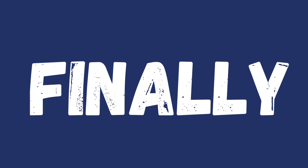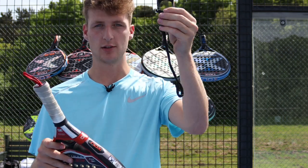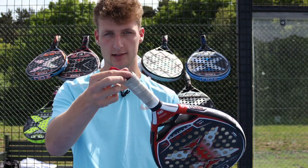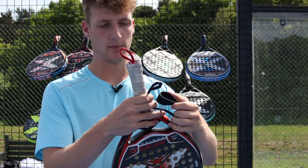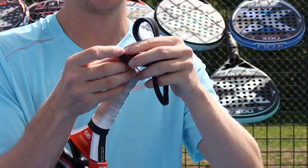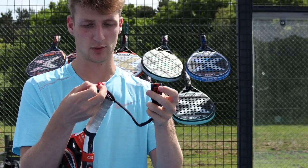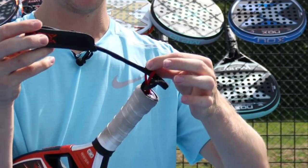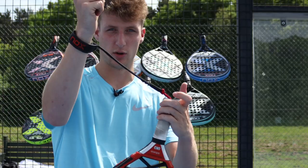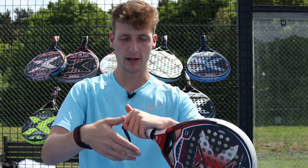Finally there is a technology called Smart Strap System — here is me demonstrating it. Basically it means you can change the strap that goes around your wrist and it's really easy to do. When you receive it, there's nothing on the end. You simply loop it over, take the strap, put it through the little hole you've created, and it creates that knot giving you your Smart Strap. So if this breaks, you can just replace it — another really cool feature from Nox.